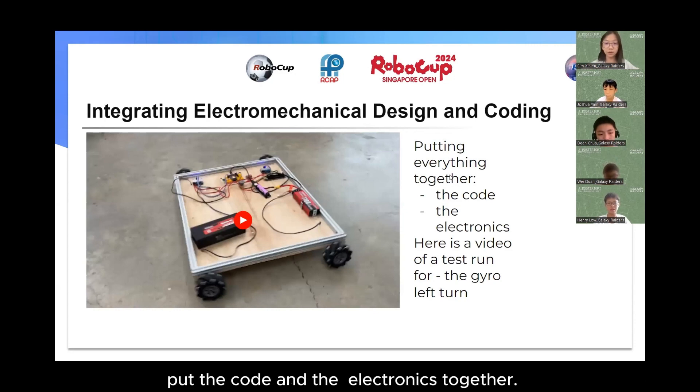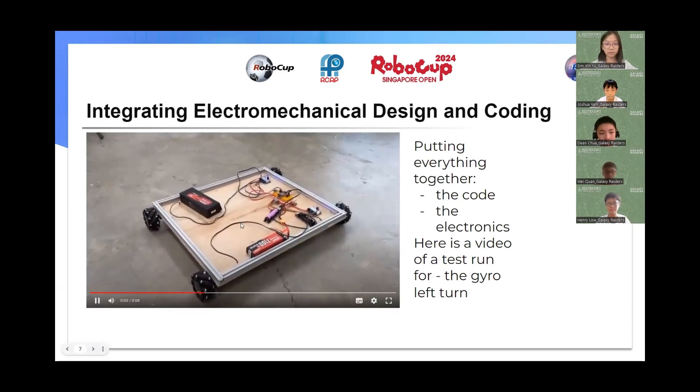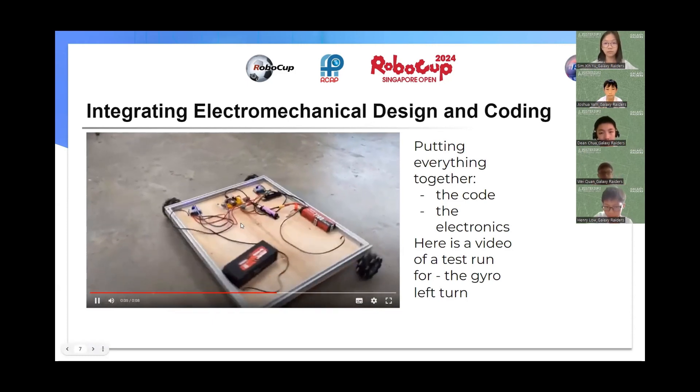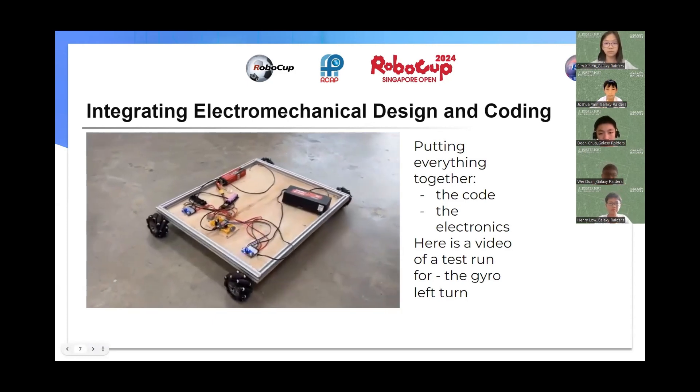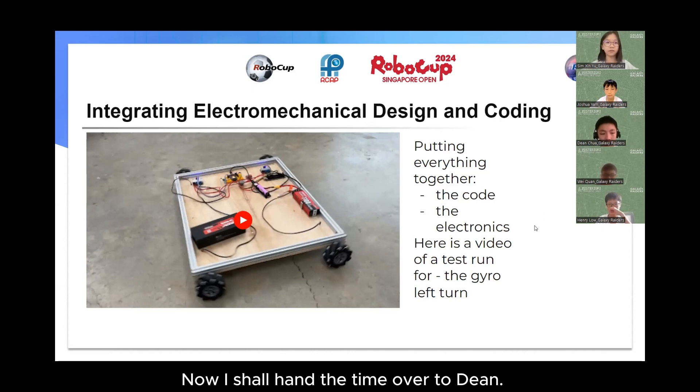This video displays when we put the code and electronics together. Now I shall hand the time over to Dean.